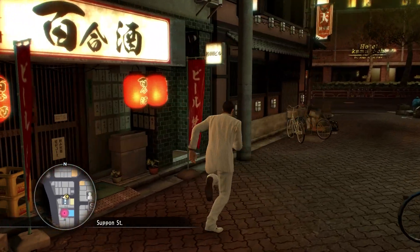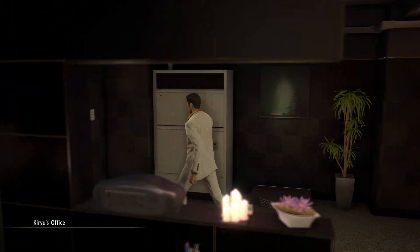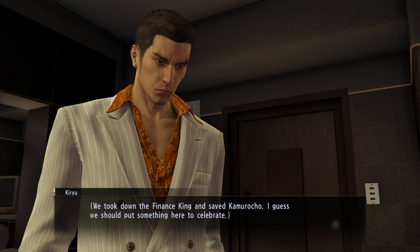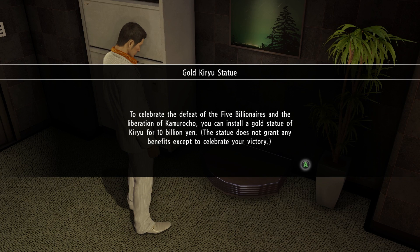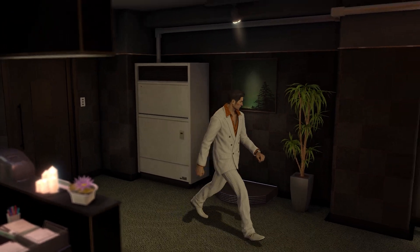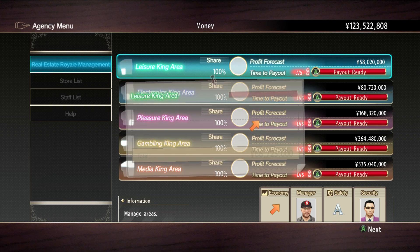We can also go spend some CP. I also have postcards to deal with. This space looks a bit empty, maybe we could put a statue here. We took down the finance king and Camarocho - we should put something here to celebrate the defeat of the five billionaires and the liberation of Camarocho. You can install a gold statue of Kiryu for 10 billion yen. This statue grants no benefits except to celebrate your victory. I don't have 10 billion - that's not gonna happen for a little while.